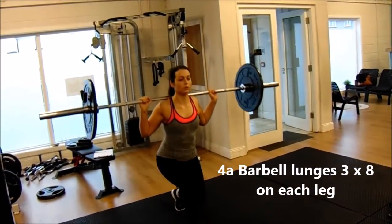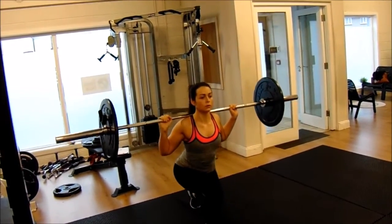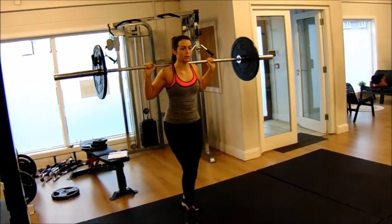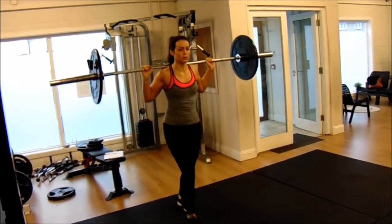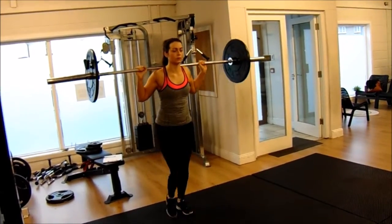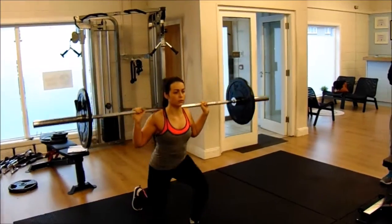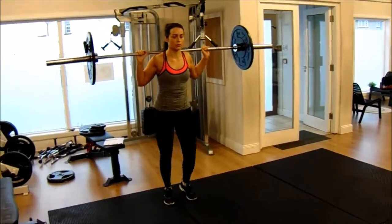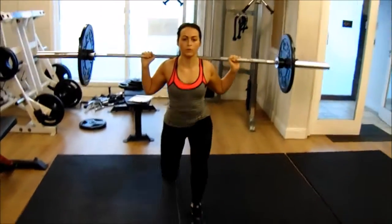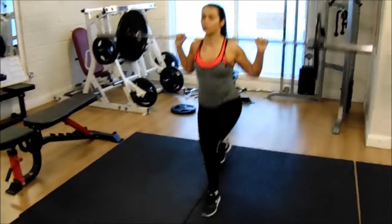Shifra then moved on to some lunges with a barbell. She's lowering herself down nice and slow, then using all the muscles in her legs to push up in an explosive manner. This exercise can be done with dumbbells — and in many cases Shifra would have — but on this particular occasion she's using a barbell. We did eight repetitions on each leg.